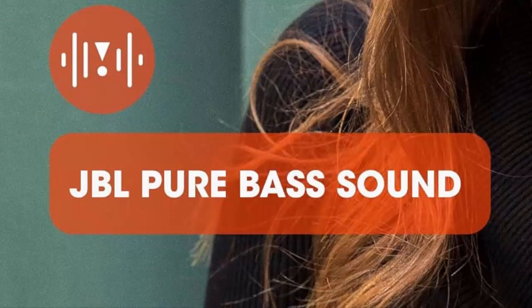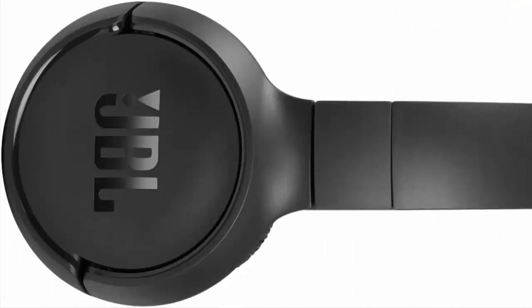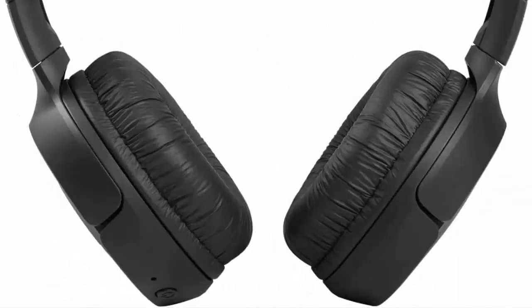Siri or Hey Google is just a button away. Activate the voice assistant of your device by pushing the multi-function button. Featuring an adjustable headband, the TUNE 510BT is designed to fit nearly any head size comfortably.